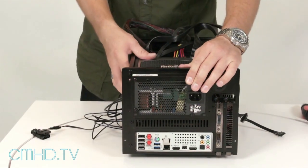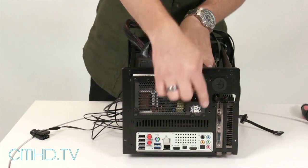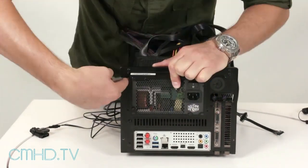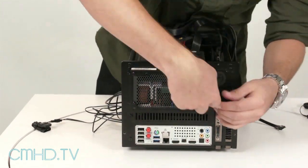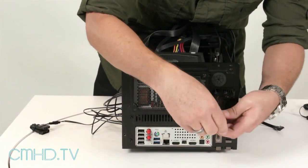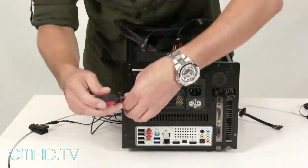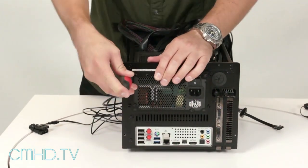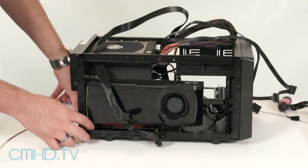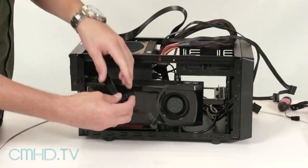Now that all the cables are connected, we can go ahead and slide the power supply in and secure it by mounting the screws. Now that we've plugged in all the cables to the back of the power supply, let's go ahead and add power to the video card.